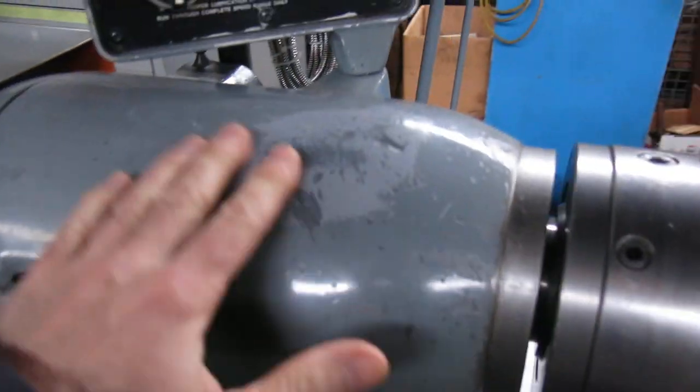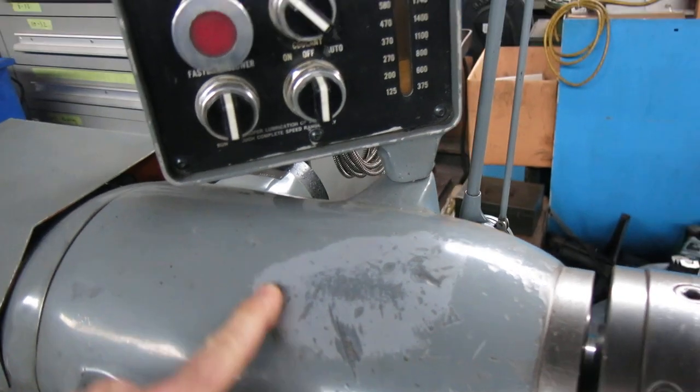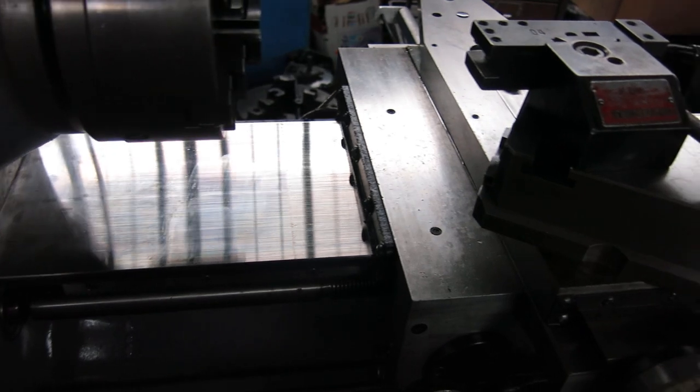There's a little discoloration on the paint up here. I don't know what happened or what that is. The ways seem pretty good. The way wipers are not bad.